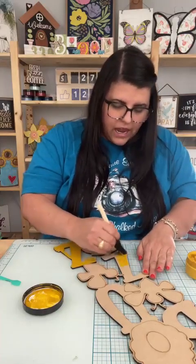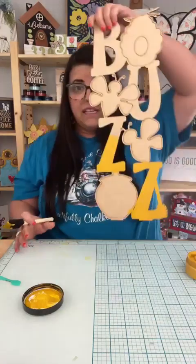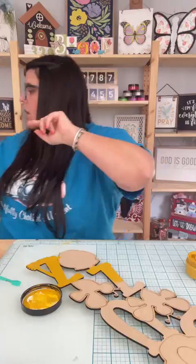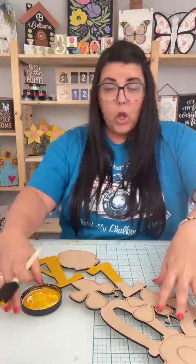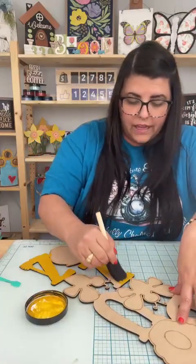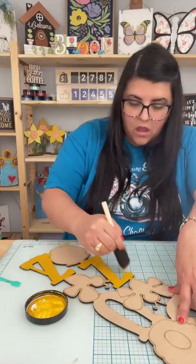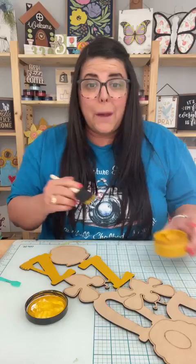I'm taking the color saffron and I'm just going to paint the word buzz. We are going to add some beehive-looking hexagon to the wording, I think, but we've got quite a bit of painting to do. So when you pop on, say hey and comment the word buzz.